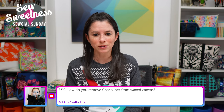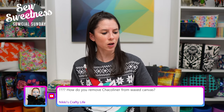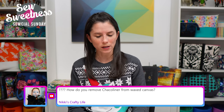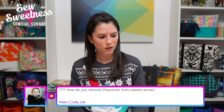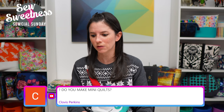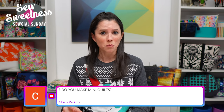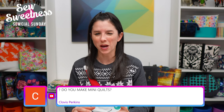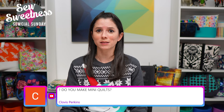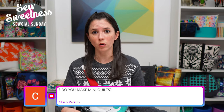Nikki's Crafty Life asked how to remove a Chaco liner from wax canvas. You don't want to iron wax canvas because it can remove the wax. What I've done in the past is use a friction pen on the wax canvas — it kind of leaves a mark in the wax without leaving chalk or pen marks, more like creasing it. That said, commenters are suggesting trying alcohol to remove it, which is worth trying!